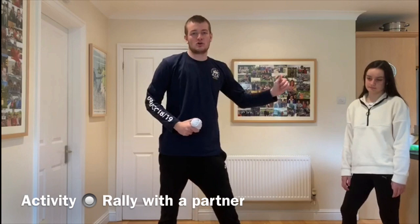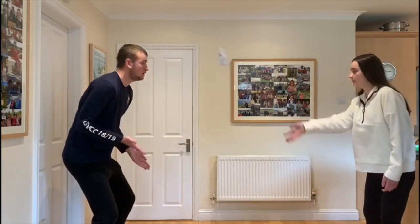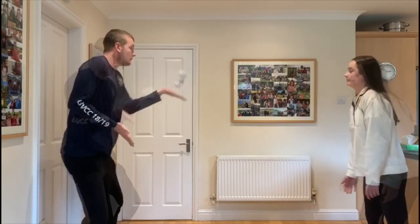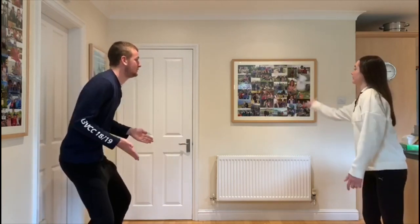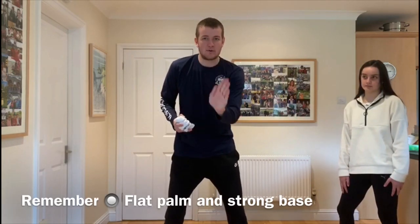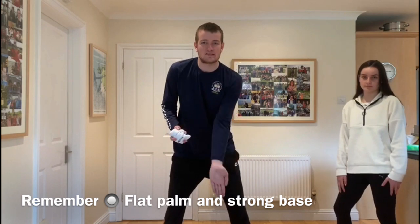We're going to try and do a rally in our pairs. We're each going to have a nice flat palm, a strong base. We're going to see if we can hit it to each other and how many we can do. Remember to practice with both hands.